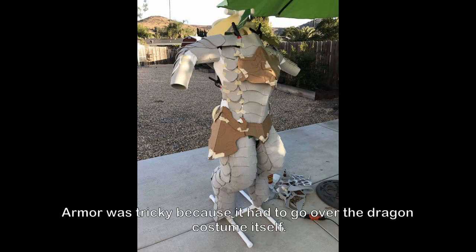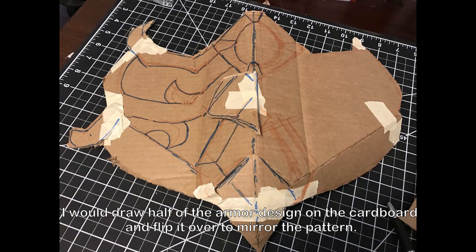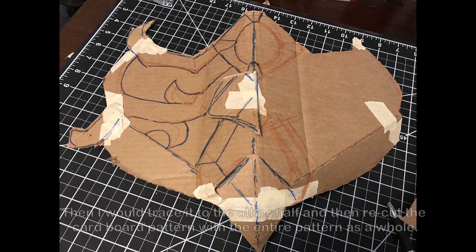The armor was tricky because it had to go over the dragon costume itself. Most of the armor patterns had to be mirrored to look the same on each side. I would draw half of the armor design on the cardboard and flip it over to mirror the pattern, then trace it onto the other half and recut the cardboard pattern with the entire design as a whole.